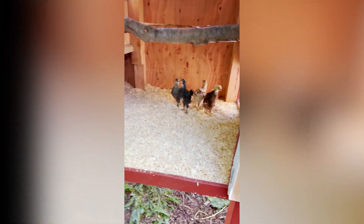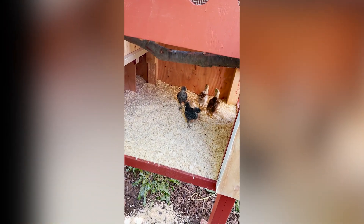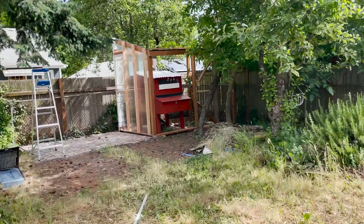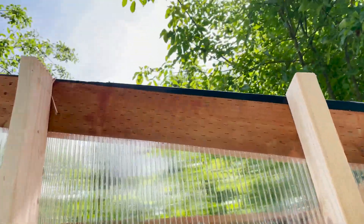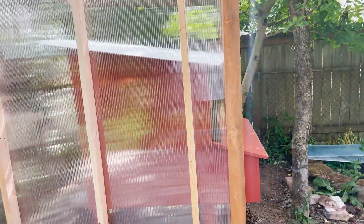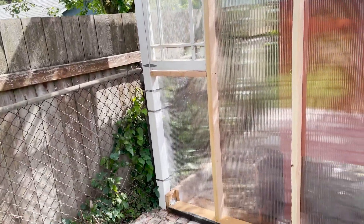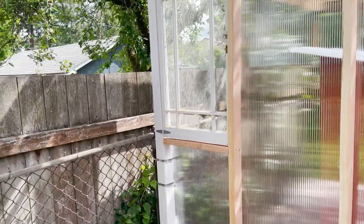Look at the happy babies! Did some more work on the coop and it's really coming together. I was lucky to get a lot of free reclaimed wood from a friend who tore out a deck. The majority of this build was with free and reclaimed wood, which I was very happy about. Obviously the 2x4s and 4x4s are new.